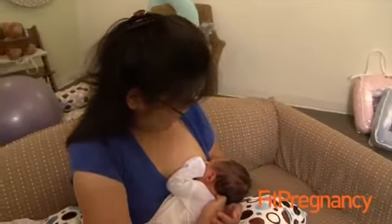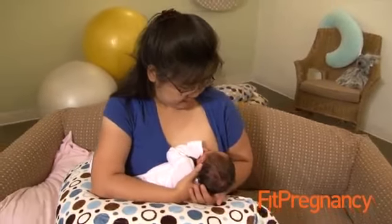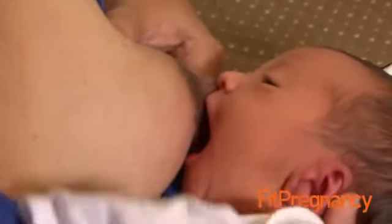Sore nipples are not normal. The importance of a deep latch is that when a baby is latched on correctly, the mother's nipples will not get excessively sore and the baby will be able to remove milk from the breast well because the jaws are positioned correctly over the areola. If we do these simple steps, most mothers can achieve a comfortable deep latch fairly quickly and easily.